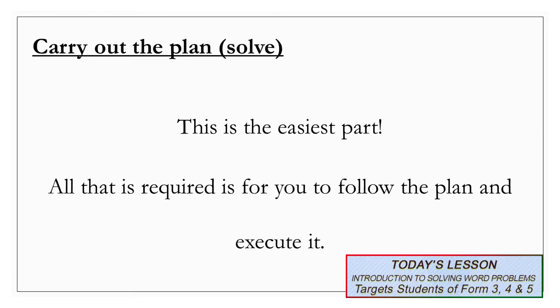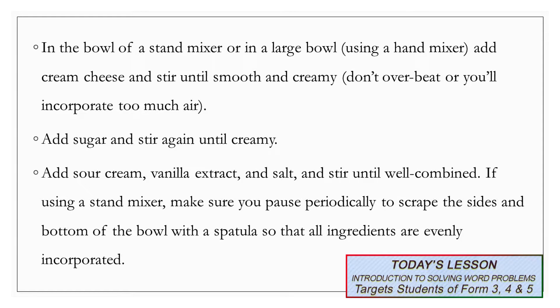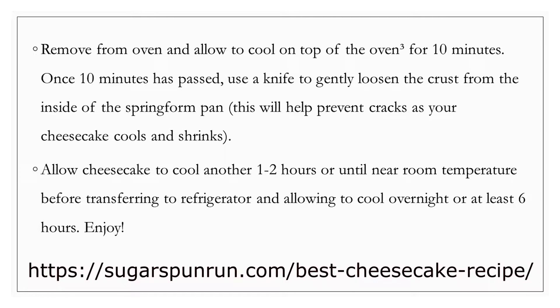Now that you've chosen your best option, it's time to carry out the plan — or in other words, solve. This is the easiest part. All that is required is for you to follow the plan and execute it. Here are the first few steps to baking this cheesecake. You can simply go back to sugarspunrun.com for the rest of the instructions. Have fun!